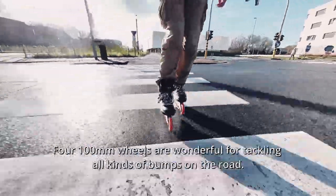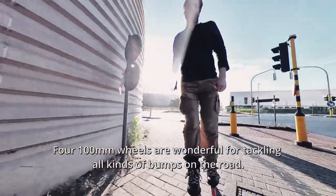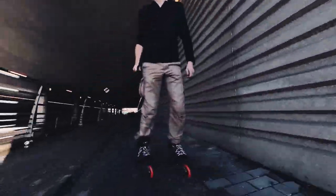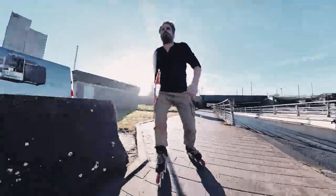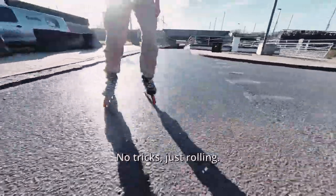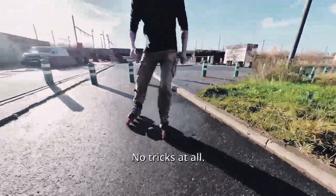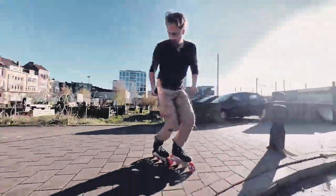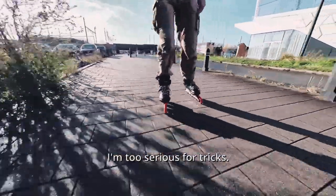400 millimeter wheels are wonderful for tackling all kinds of bumps on the road. This is cruising in comfort. No tricks. Just rolling. No tricks at all. I'm too serious for tricks.